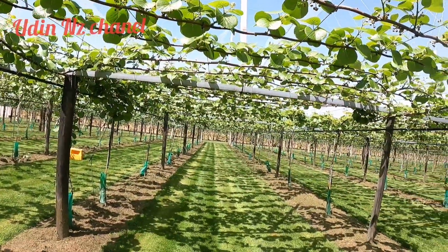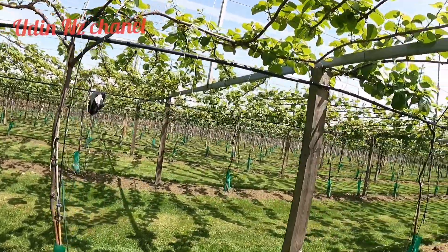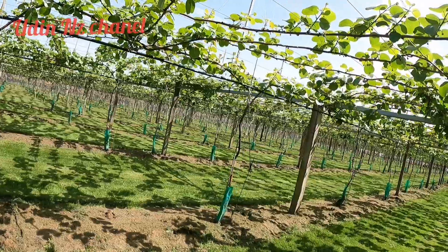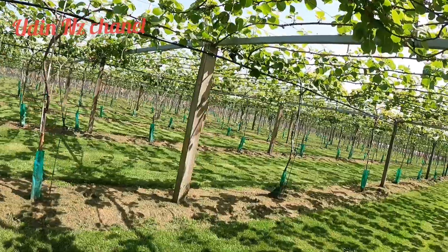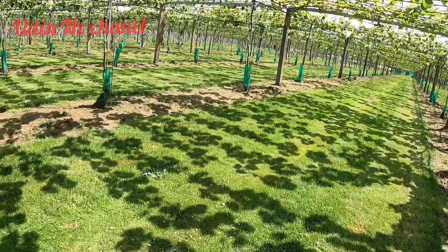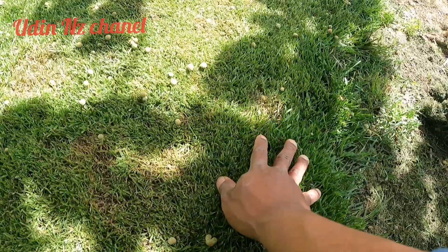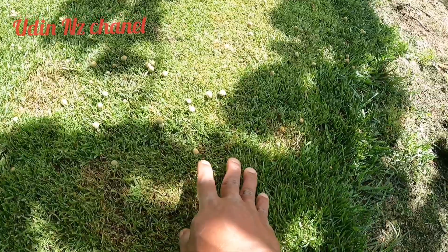Ini penampakan perkebunan kiwi di New Zealand. Kebunnya cukup bersih — ini kebun yang paling bersih di antara kebun-kebun yang lainnya yang kita kerjakan. Kita bisa lihat bawahnya rumputnya seperti rumput lapangan golf, teman-teman. Sangat halus kayak karpet, kayak rumput sintetis.